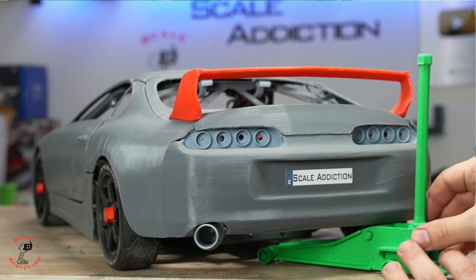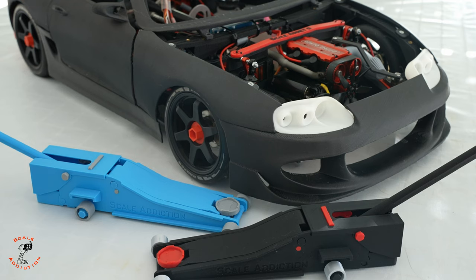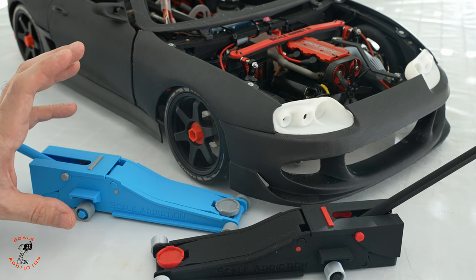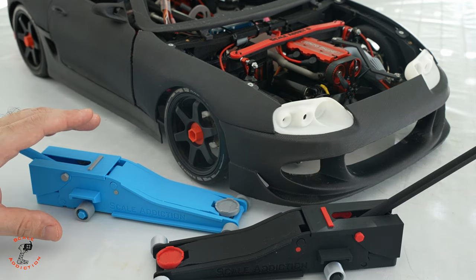A while back when I designed my first jack, it was just for jacking up the car and you had to hold the handle so it doesn't drop the weight. But with the new one I want to make it more realistic — it holds the car's weight until you put the jack stand, just like a real one, then you disengage it and it comes down. So this is what we're going to do in today's video.